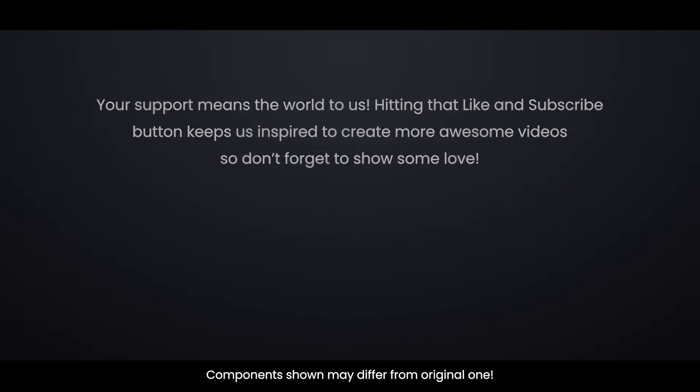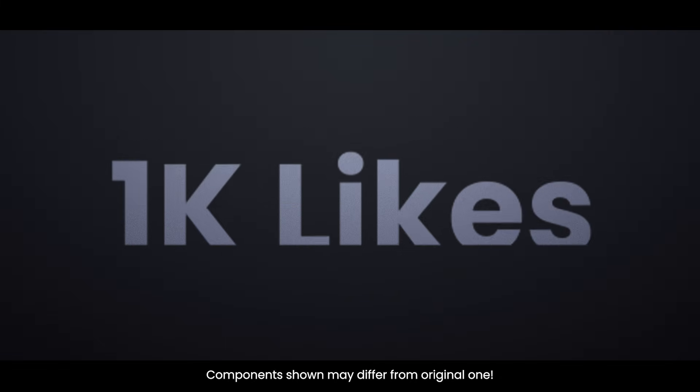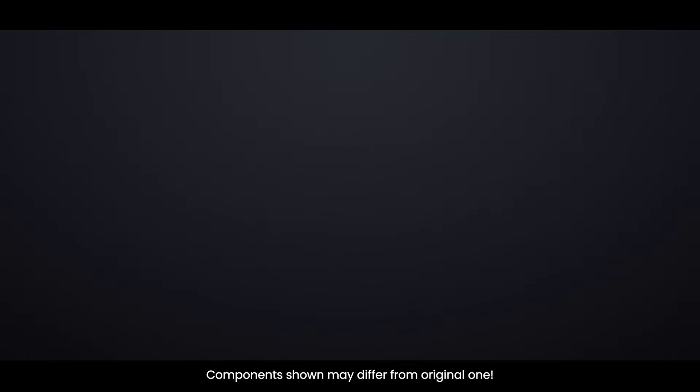I hope you have learned something new today. Your support means the world to us. Hitting that like and subscribe button keeps us inspired to create more awesome videos, so don't forget to show some love. Let's aim for 1,000 likes for this video. Thanks for watching.